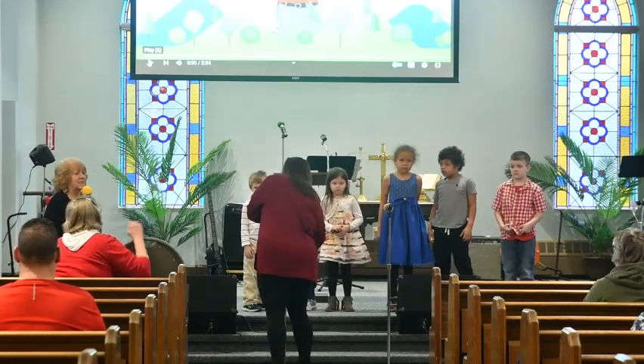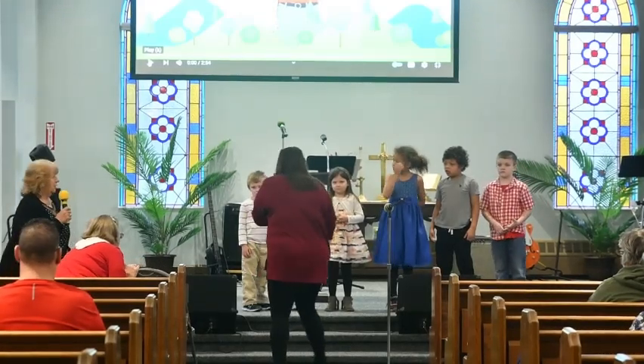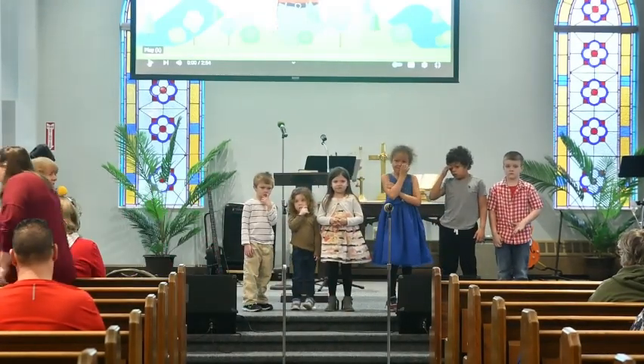The last few weeks in Pioneer, we have been working on the Ten Commandments. So we've learned the Ten Commandments, and now we're going to teach you guys how to remember the Ten Commandments.